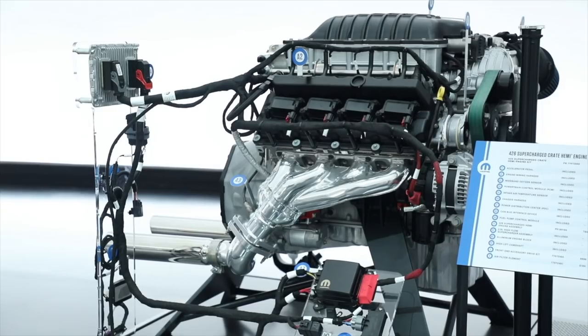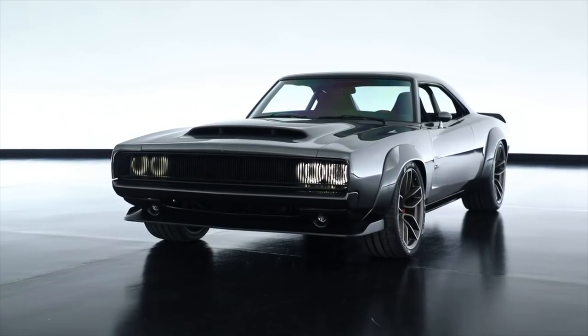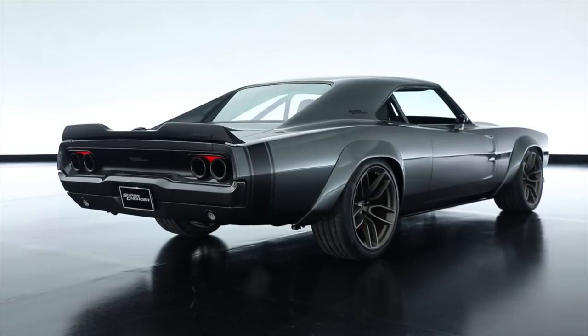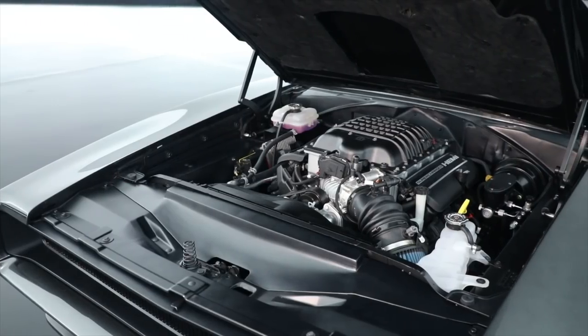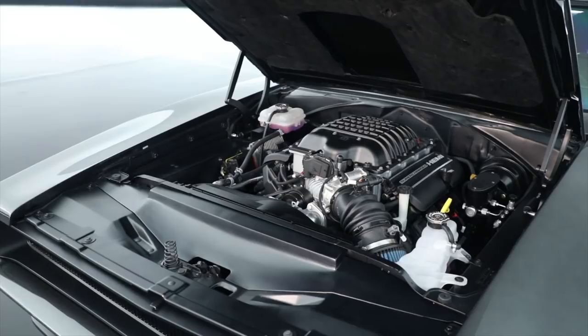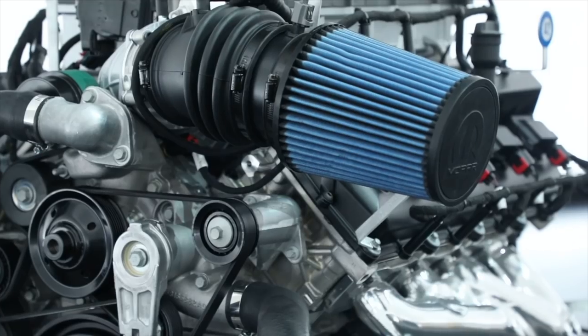The engine was a 426 cubic inch engine, so it was kind of a heritage statement. We thought what would be appropriate is to find a vintage vehicle, bring it in, and modernize it — a fusion of a historic vehicle with an infusion of modern componentry. It's a hand-built motor.